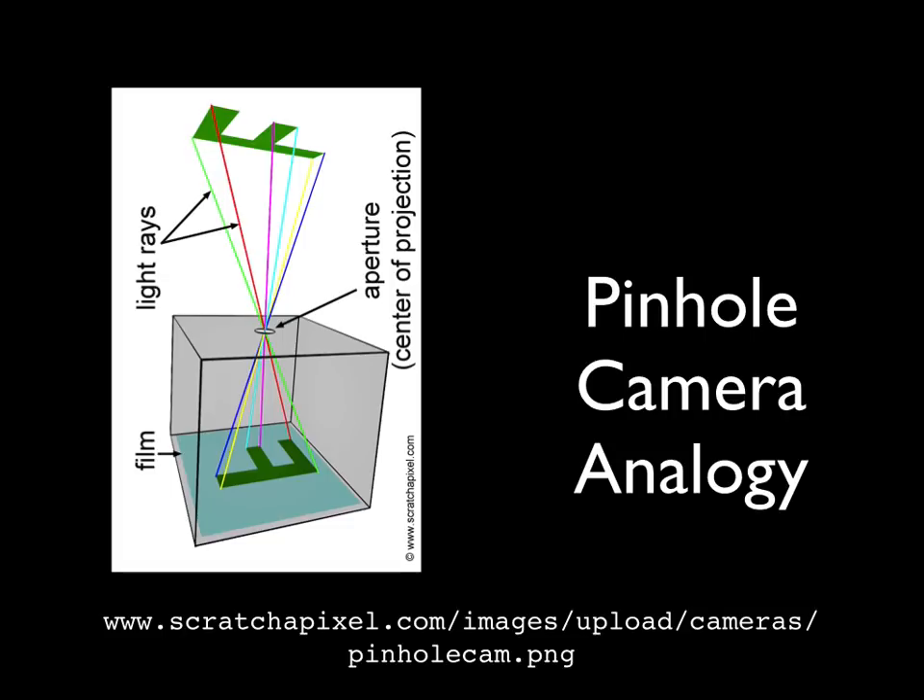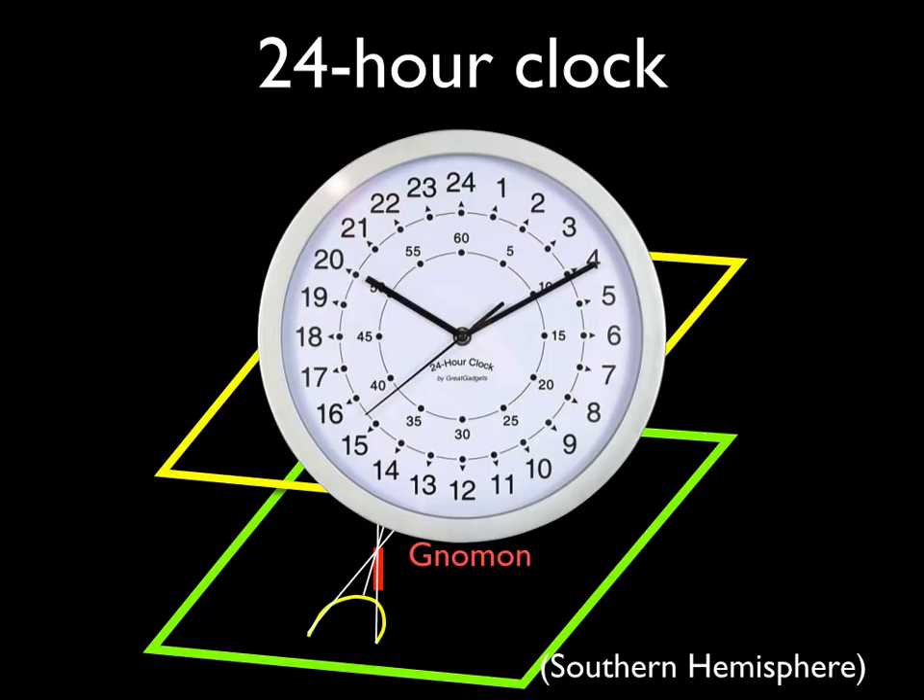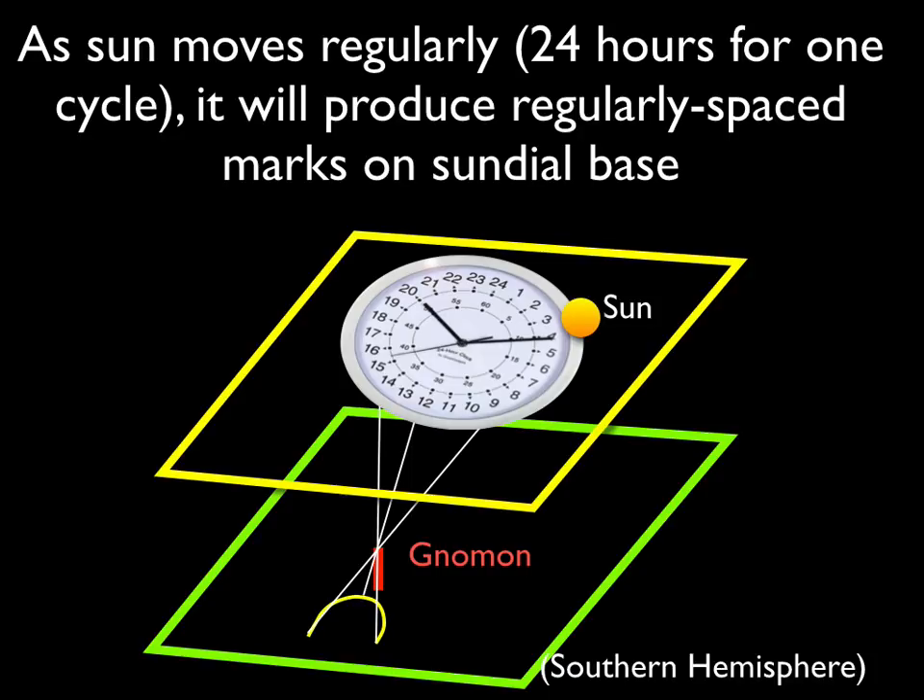One analogy you can use is a pinhole camera — everything up in the sky will be faithfully reproduced on the base of the sundial, and the aperture of the pinhole is represented by the tip of the gnomon casting the shadow. An important aspect to note is that the sun really needs to make a perfect circuit in 24 hours. In the flat earth model it's traveling in a circle, so we can place that circle in the plane where the sun is traveling, which means this is going to produce a regularly spaced series of tick marks on the base of our sundial.